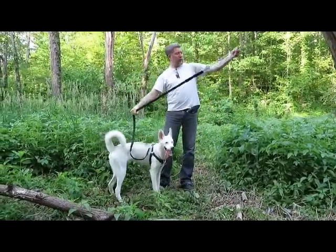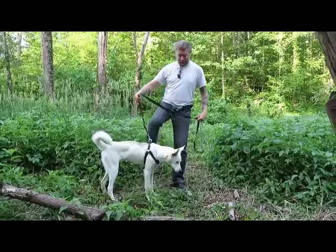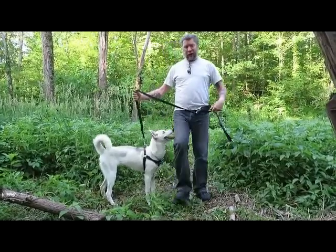We got to get some coals going. We don't want the fire touching our steaks too much, so we got to get some firewood and get a coal base going.